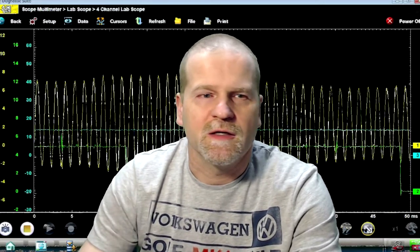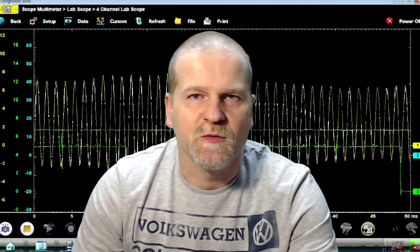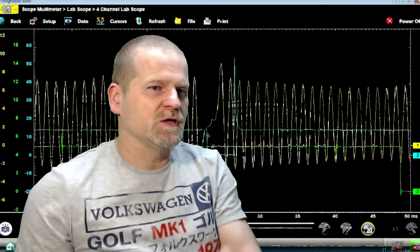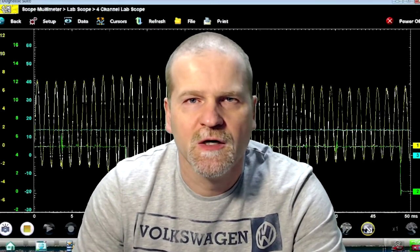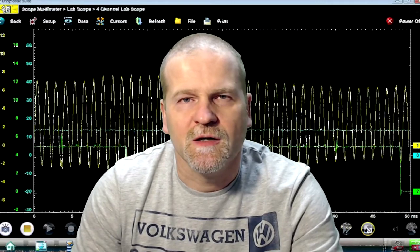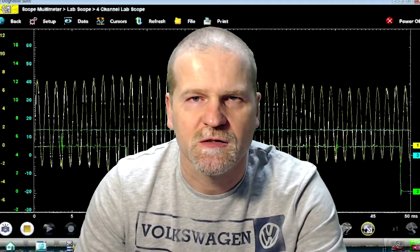The blue channel is the number one injector firing just before top dead center. That sync notch you see in the crank signal doesn't directly indicate number one TDC. Ideally, you'd want to do a relative compression test alongside the crank sensor signal to work out exactly where top dead center is in relation to the cam and crank signals — maybe I'll do that one of these days.